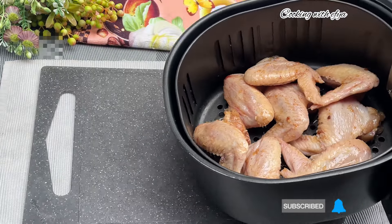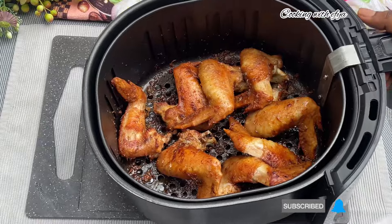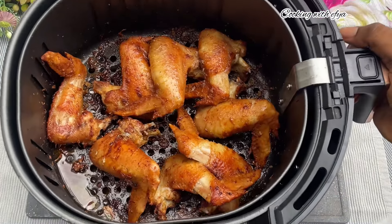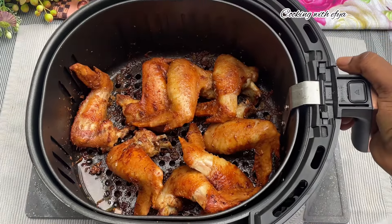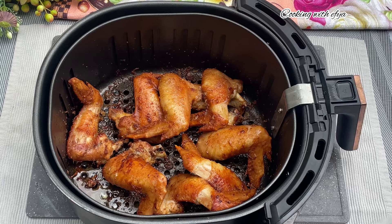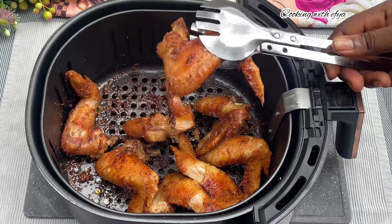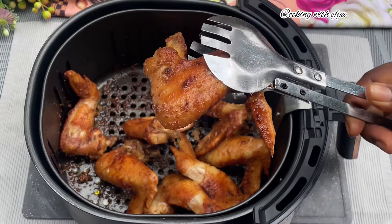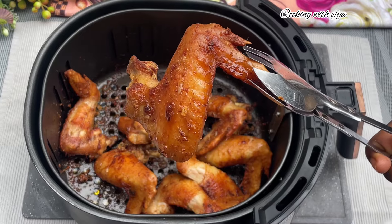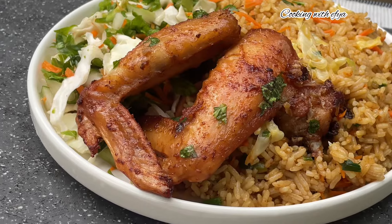This chicken was just perfect — I love how it turned out. The taste was amazing and the outcome was just on point. I hope you're going to try these easy fried chicken wings in an air fryer, because trust me you are going to love it. I enjoyed these chicken wings with some fried rice and trust me it was the best combo ever!